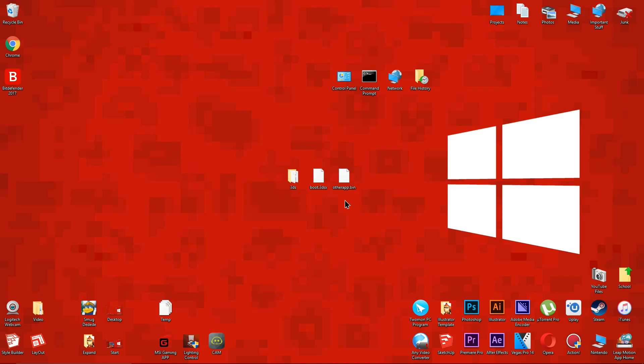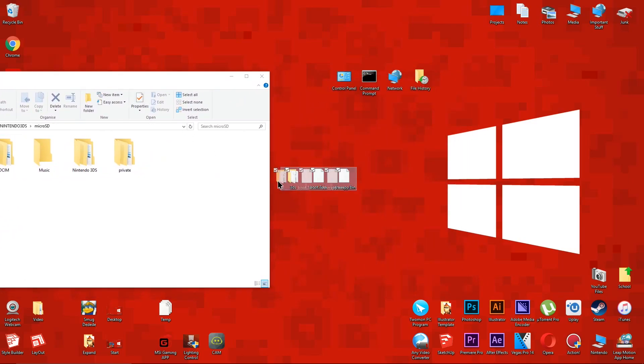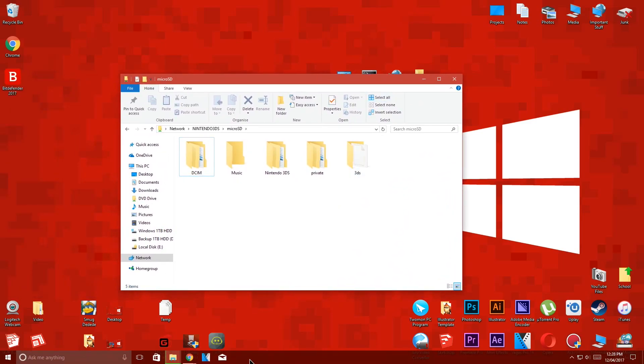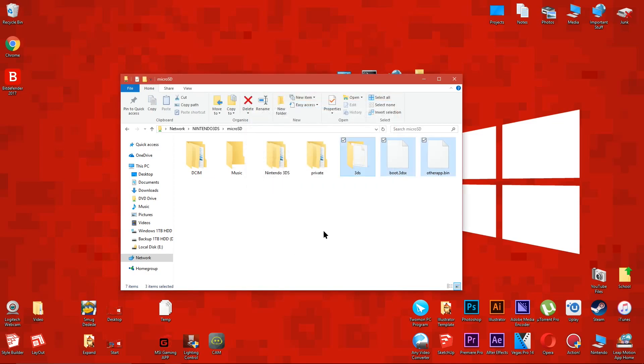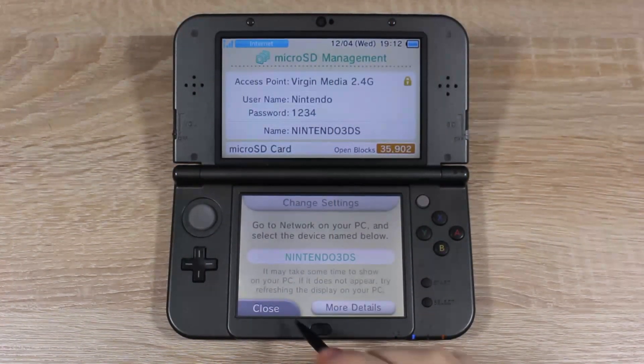Now send the files to your 3DS. Before we continue, make sure your computer has finished sending the files. Next, on your 3DS, go back to the Home Menu, then open Cubic Ninja.